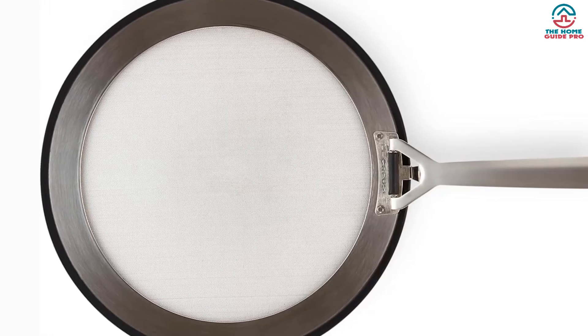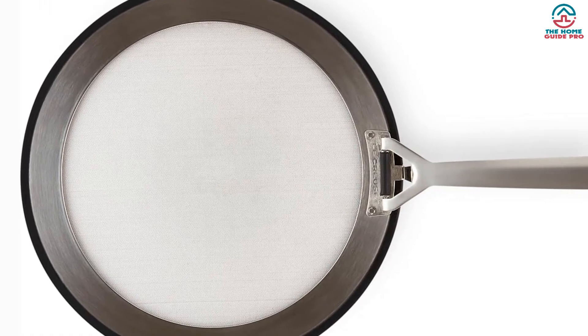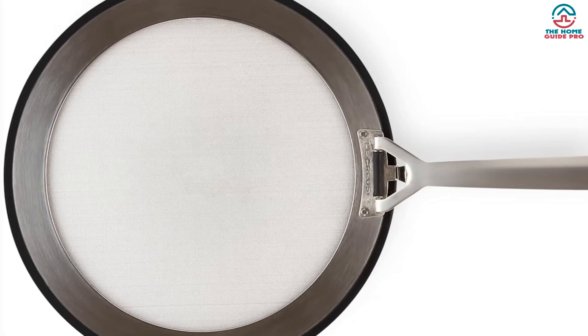Furthermore, the design features a sturdy stainless steel rim that is sure to brave it through all your cooking without bending.